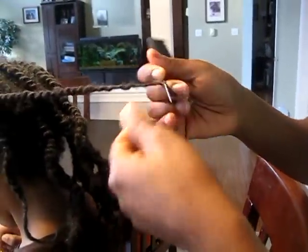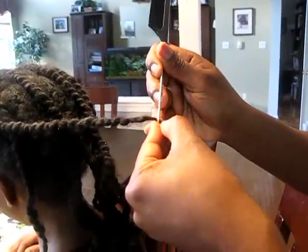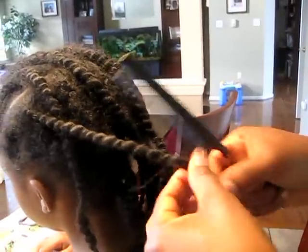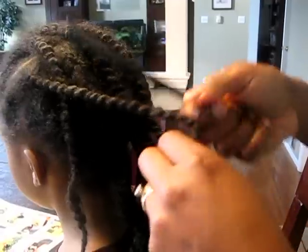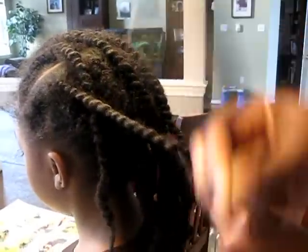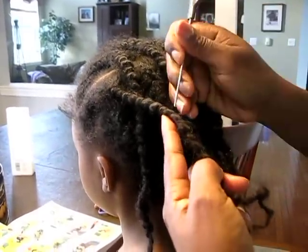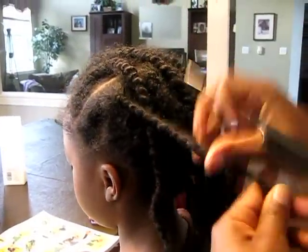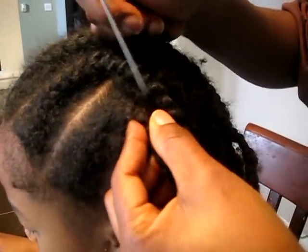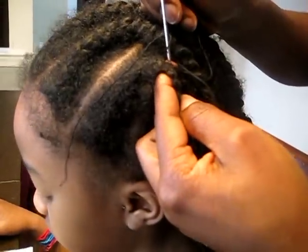The trouble I'm running into right now is that the thread looks exactly the same color as her hair. I just have to see the thread, but it's not tangled in her hair at all. I feel more comfortable doing it like this — to me this is faster. See that? No problem whatsoever. At the root where I wound it around twice — nope, that's fine too.